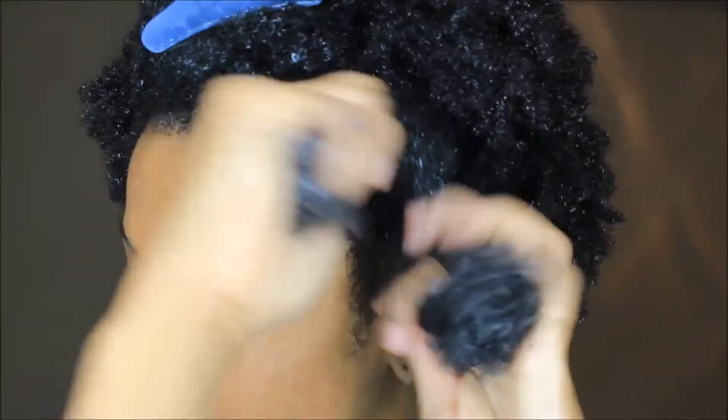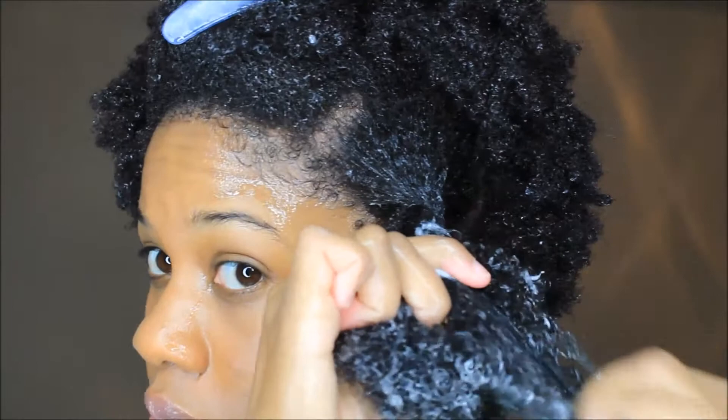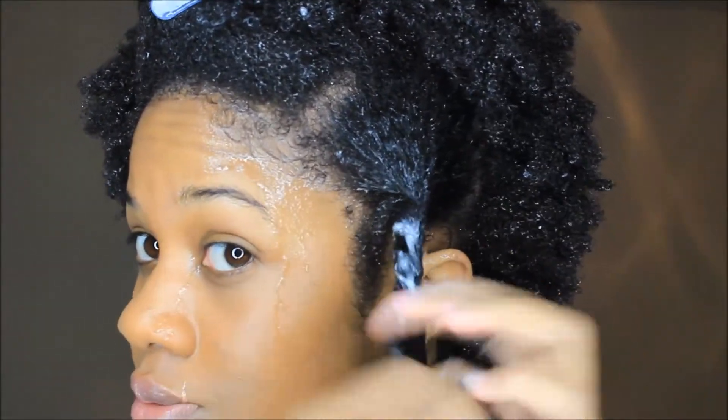So now I'm going to put in some chunky twists because I'm not going for a defined look. I just really want to make sure that my hair is hydrated and moisturized.